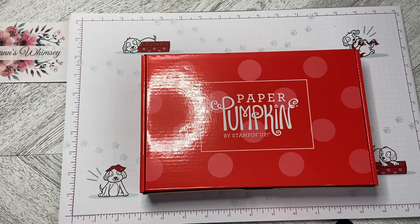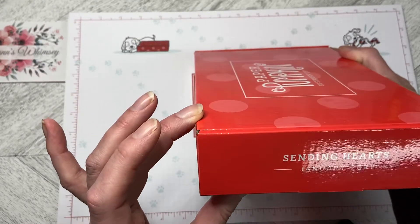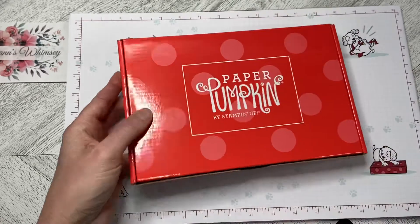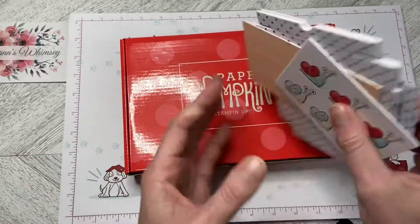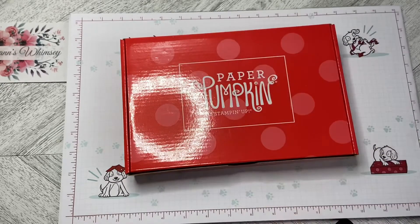Hello and welcome to Wireman's Whimsy. Today we are unboxing the January 2021 paper pumpkin called Sending Hearts. I also have the add-on package that's available in January to make the little mini boxes with all the little die cuts to go with it.